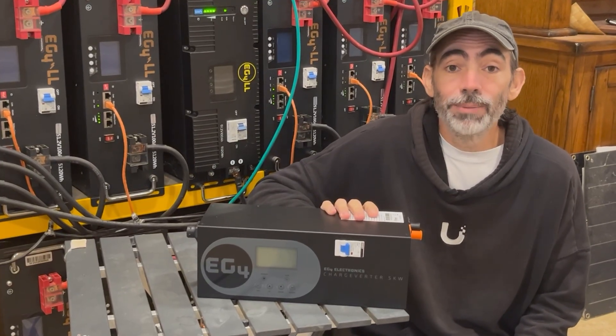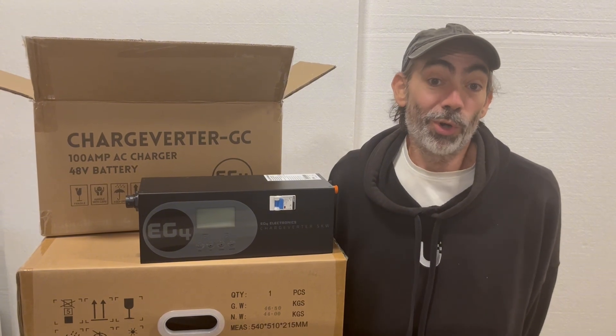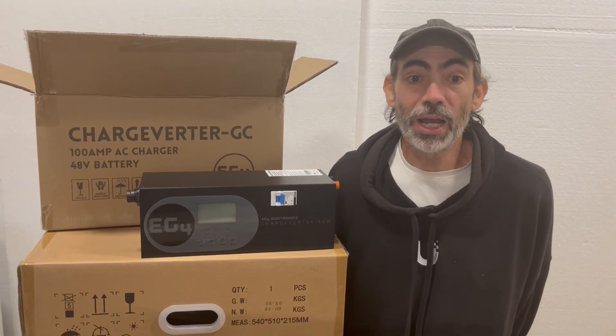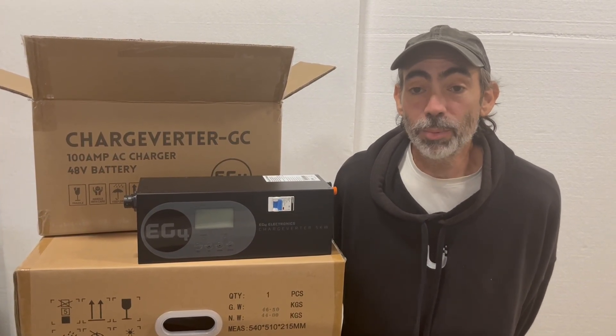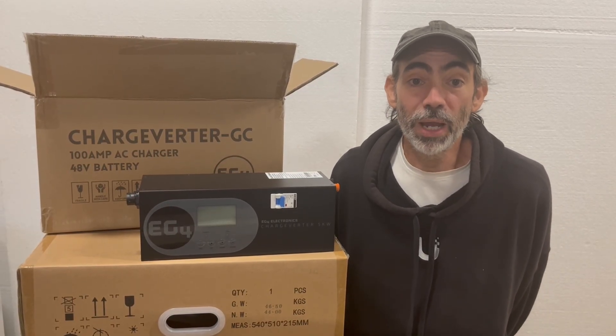Let's get into the Chargeverter GC. This unit is designed for total flexibility. It works with practically any wall outlet or generator, whether it's an inverter-style or conventional, 120V, 240V, large or small. Chargeverter doesn't care what you feed it. It takes dirty power, cleans it up completely, and delivers a stable, pure DC charge to your batteries.